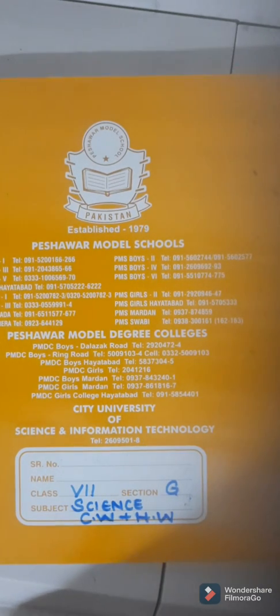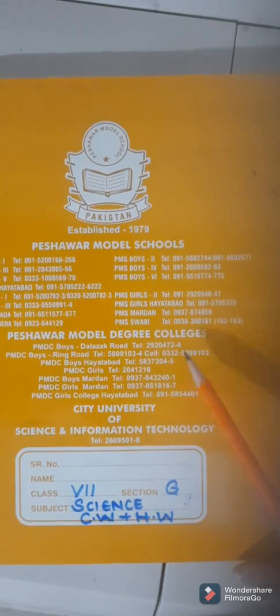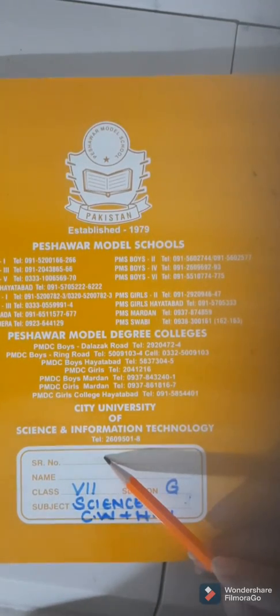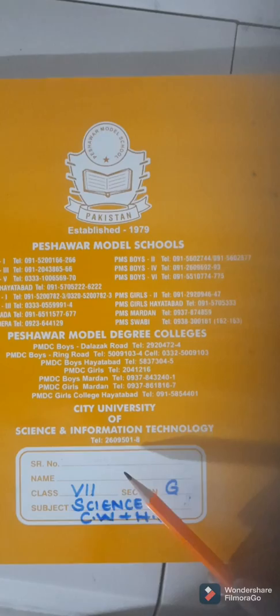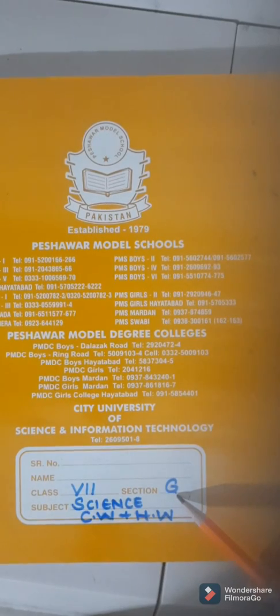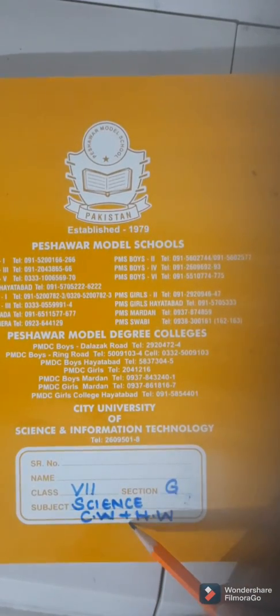Dear students, this is your science copy. Let us fill the card cover. Do not write your serial number as you do not know your exact serial number — we will let you know when the school reopens. Write your full name over here. Class is seventh; write it in Roman numeral along with your section. Subject is science, classwork plus homework.